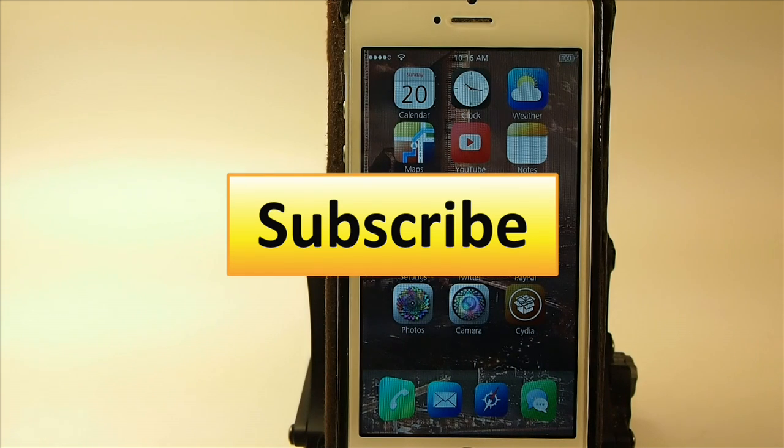Hit that subscribe button before you go, give us a thumbs up on the video, share it on Facebook and Twitter, and keep coming back.